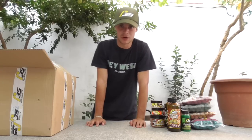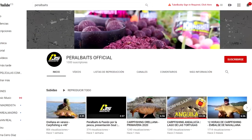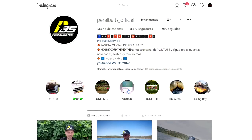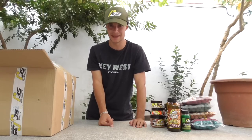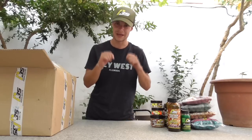Antes de pasar a otro cebo, recordar que Peral Bay tiene YouTube, Facebook e Instagram. Les podéis preguntar cualquier cosa, y en YouTube suben unos vídeos bastante chulos, así que aprovechar para verlos. Tendréis los links en la descripción para los que no os apetezca buscarlos.